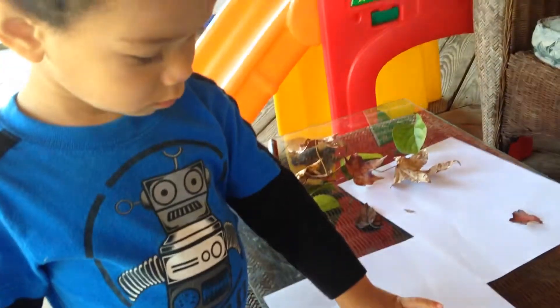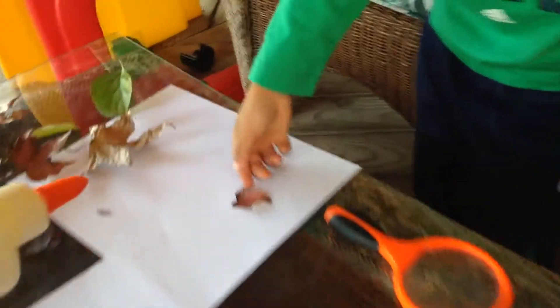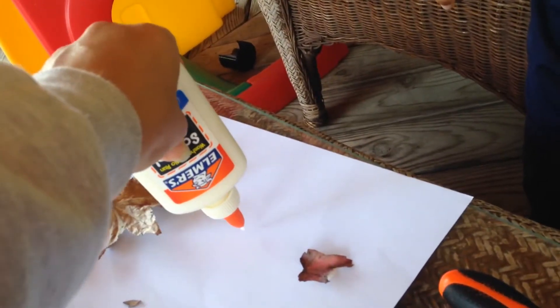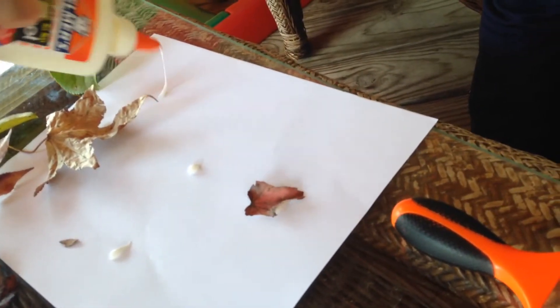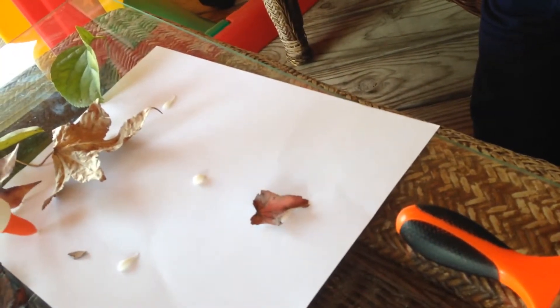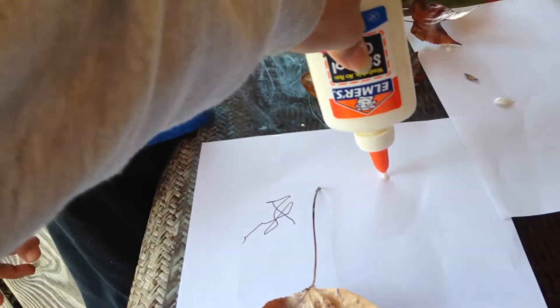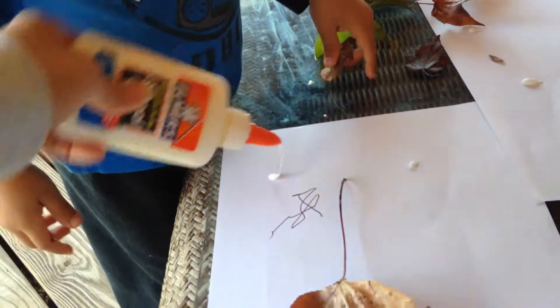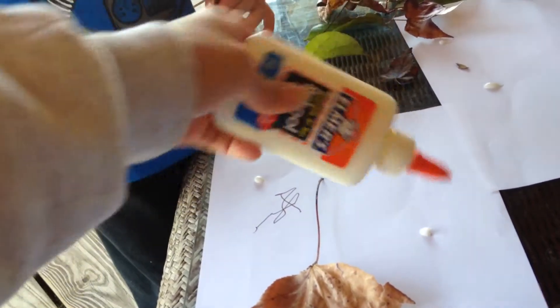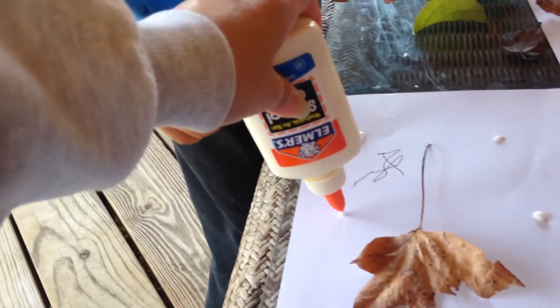Okay, now I'm going to drop little dabs of glue and you can stick the different leaves on the glue. You can break them — they crumble up really easily because they're a little brittle, so you have to be careful or else you'll lose your leaf.